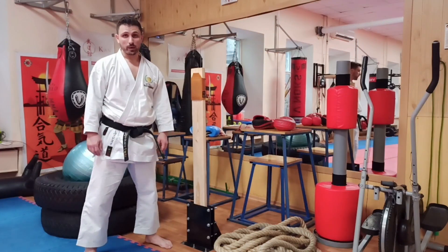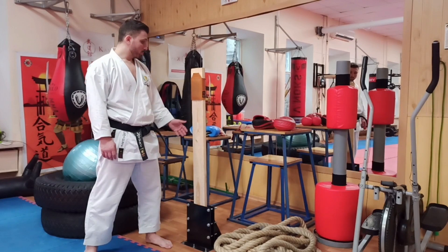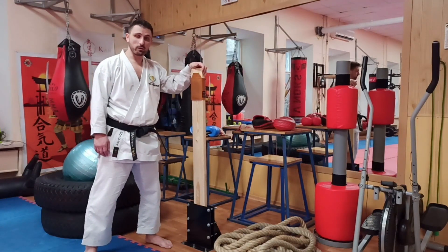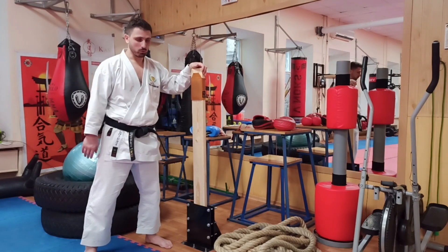Hello! This is the channel Budokan Kharkov. I'm Alexey Levadny, 4th Dan Karate GKS. Today we will talk about this wonderful apparatus that you have surely seen in many gyms, but most likely were afraid to approach because it's not clear how it works.